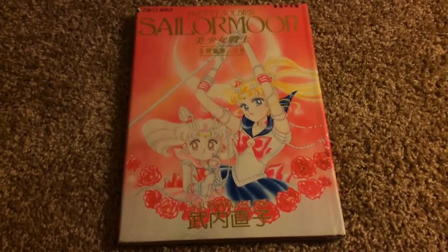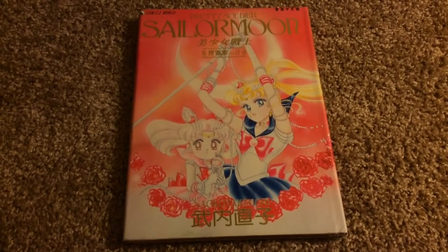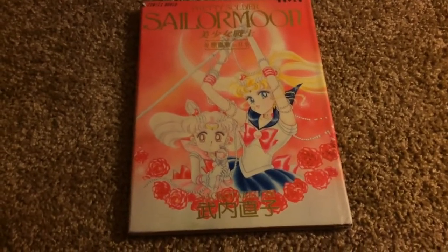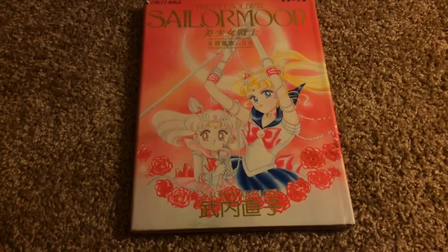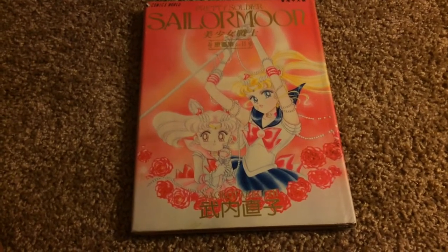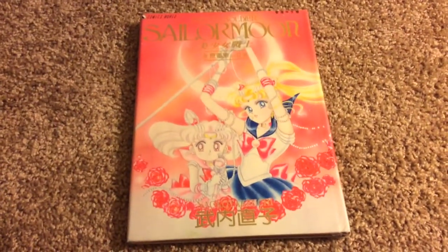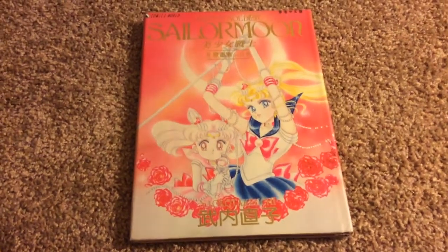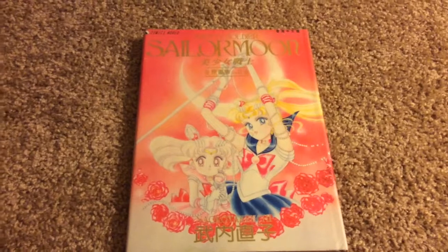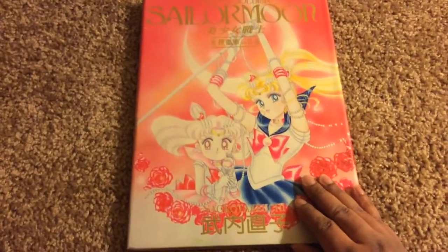Hey guys, Beautiful Otaku here again, and I'm doing a review of my volume 2 Sailor Moon art book. It was probably old news to some people, but maybe not to new fans of Sailor Moon Crystal. I want to do reviews of all the art books I have, so let's get started. I'm doing this review with my iPad because my camera was acting all wonky, so I hope this turns out good. The lighting's okay, so anyway, on with the review.